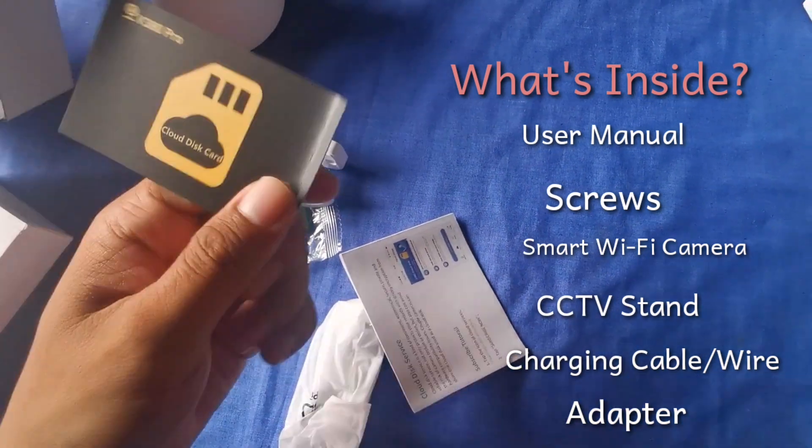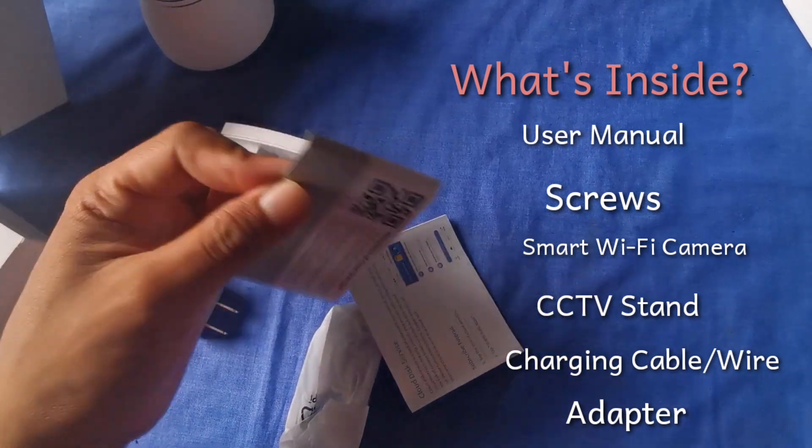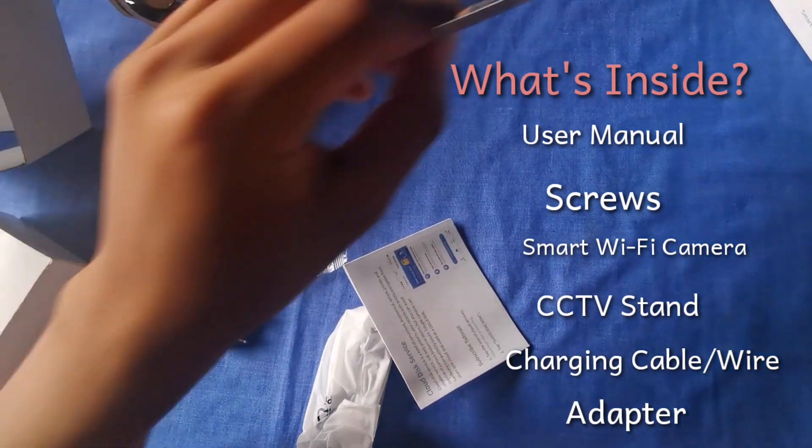You can still let security cameras work without the internet — for your farm, rural home, garage, and other remote areas without an internet connection.